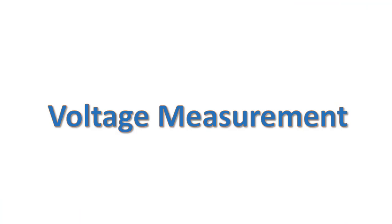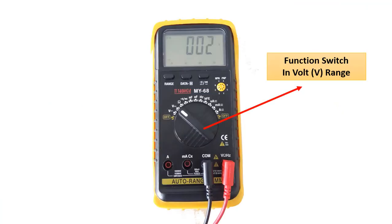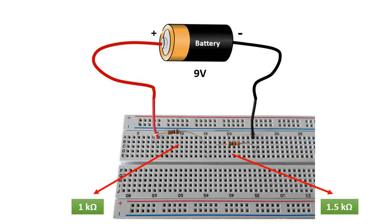Now let's look at how we do the voltage measurement. We must turn the function switch to the volt function and attach the probes to the volt section. Let's make the measurements on the circuit where two resistors of 1 kilo ohm and 1.5 kilo ohms are connected in series.